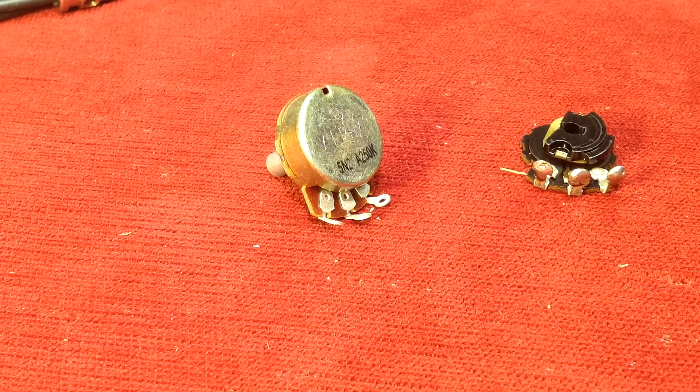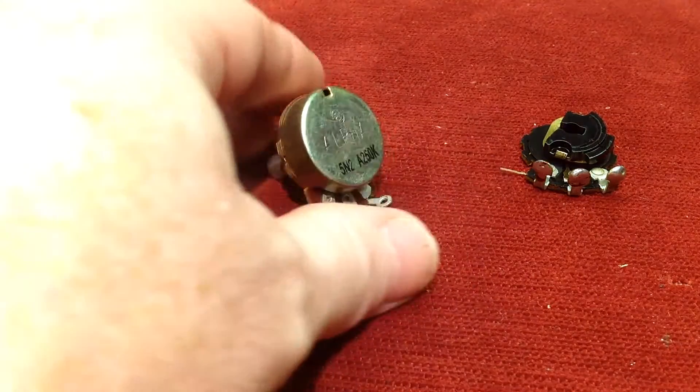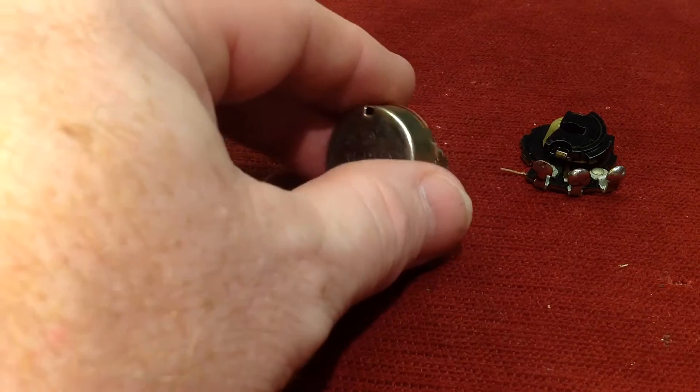Good morning everyone. Scooter here at Granville Guitars in St. Petersburg, Florida, coming to you from the Granville Guitars World Headquarters this morning. Today we're going to talk about potentiometers.